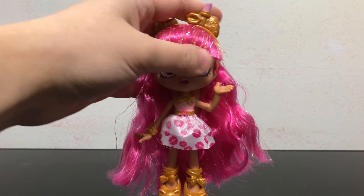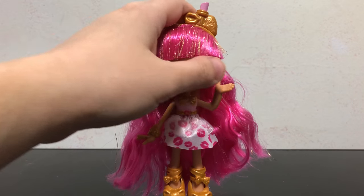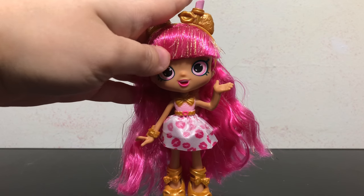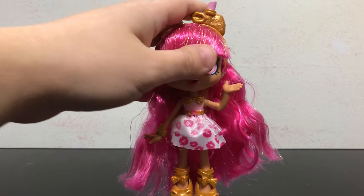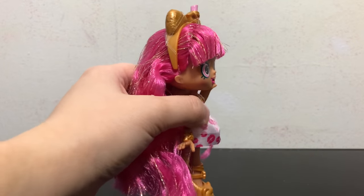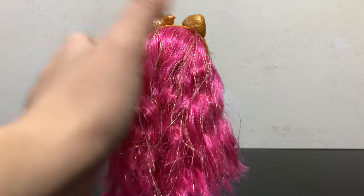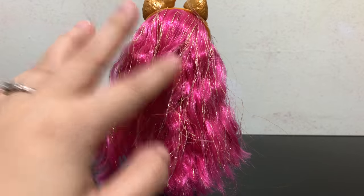She has bright pink hair that has lots of gold tinsel on it. Her bangs are a bit gelled — not super firm, but more firm on one side than the other — and they are pretty nicely styled. The rest of her hair in the back is pretty loose with some waves in there.